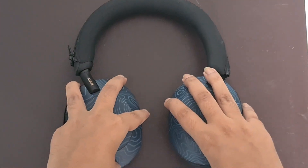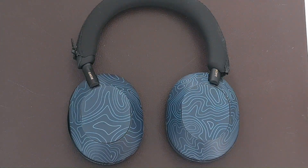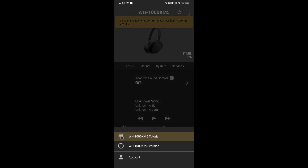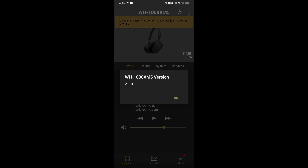Restart your device. Restarting your headphones and iPhone and try to connect again. Check if any firmware updates are available for your headphones.